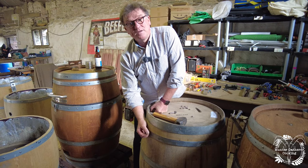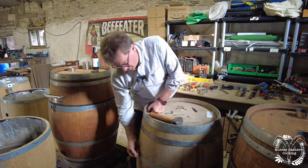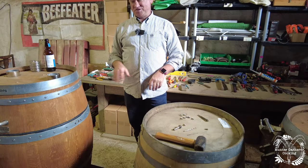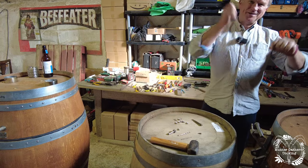The operations are in the hundreds and hundreds just to get these rivets into each of the hoops and each of the staves, and we do it for all four hoops. So that's just the rivets — it takes ages.